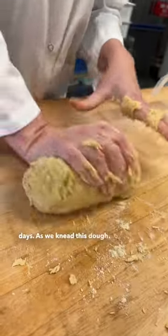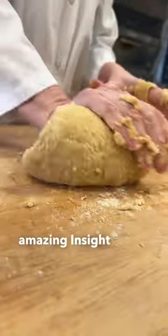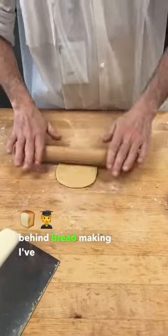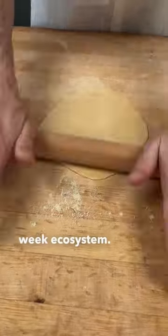As I knead this dough, it reminds me of all the amazing insight and knowledge I've gained from the retreat. Understanding the importance of soil health and the science behind bread making, I've learned so much about the entire wheat ecosystem.